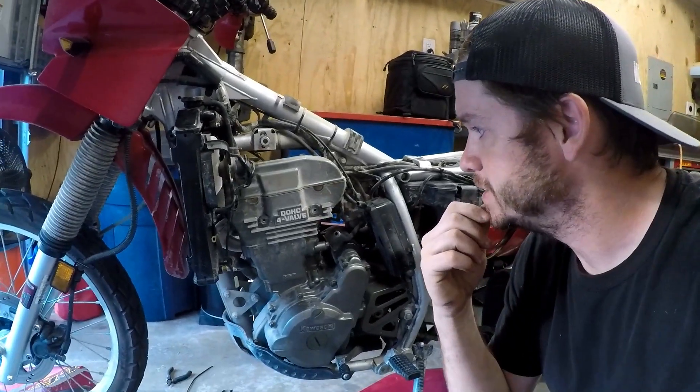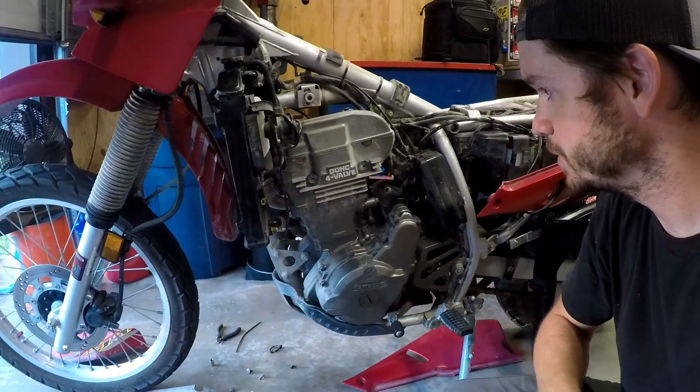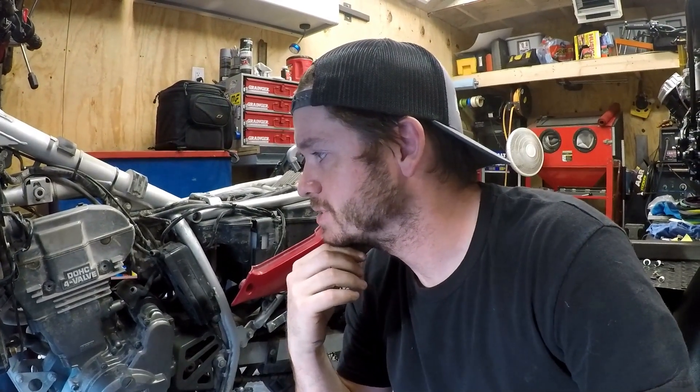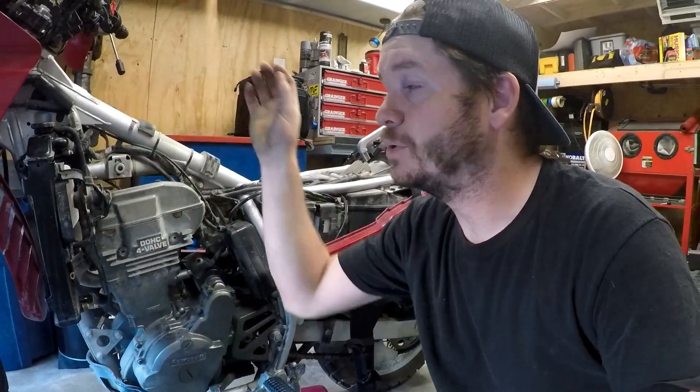I always feel like the fan comes on really late, and today it never came on at all because it actually popped the fan's fuse on the other side. I was disconnecting the thermo switch — or the fan switch — and did some checks, and it turned out to be the fuse. I've never replaced it so that's the first time it's failed. I'd still like to try to upgrade this system, so I'm going to wire in an override switch, basically bypassing this.